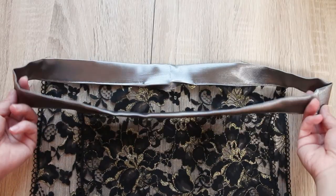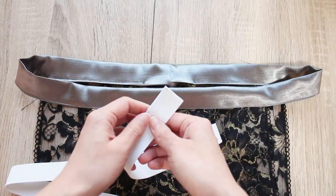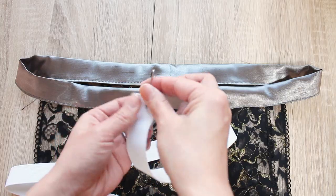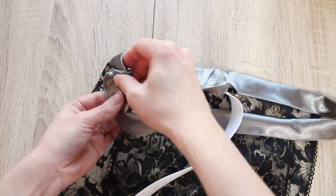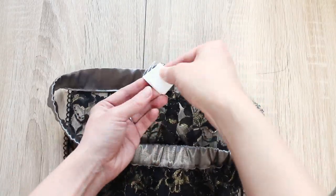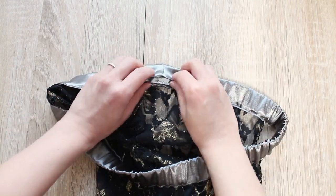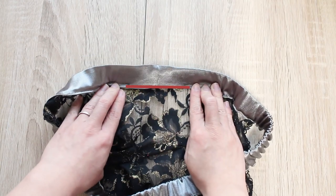Wrap your elastic around your belt line to see how much you need, give it an extra 2.5 centimeters or 1 inch, and trim it to length. Insert the elastic through the casing — I'm using a safety pin to guide it. Overlap the ends 2.5 centimeters or 1 inch and do a zigzag stitch to hold them together. Then do a top stitch to close the opening of the waistband.